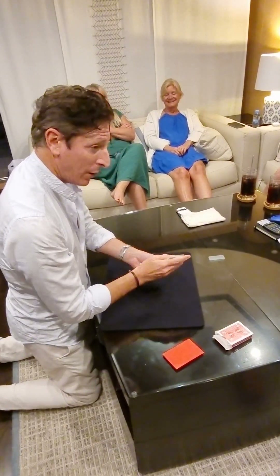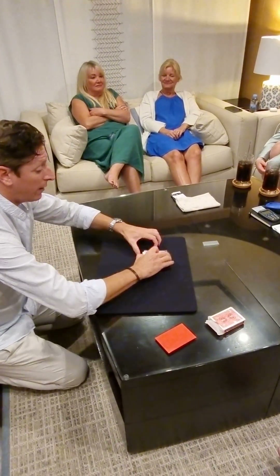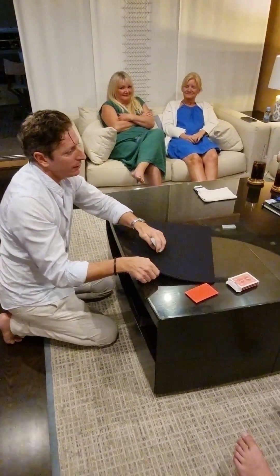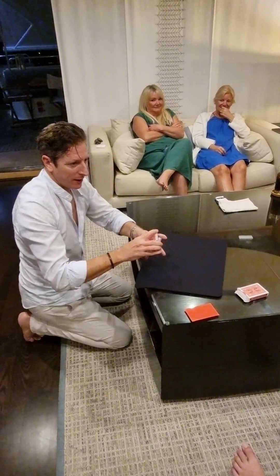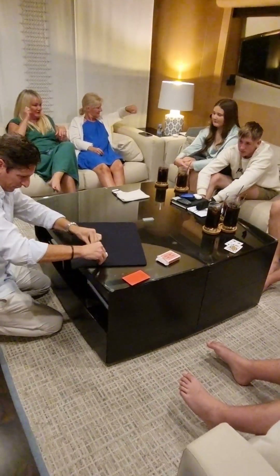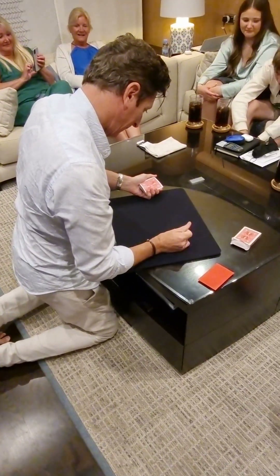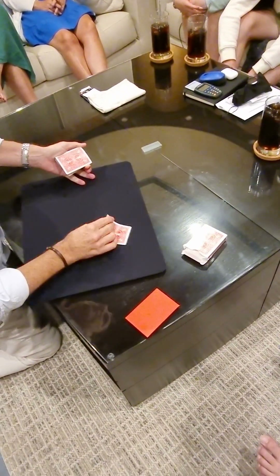I don't know how to do it that way. I will try to find your four nines one at a time in four different ways. Anywhere you feel by intuition there could be a nine close by, just say stop. Stop. Okay, this forces me to locate a nine from this spot. I'm going to memorize a few groups. Oh look, there was a nine there. But I said I was going to find the nine of clubs first. Just there — I think I got them all at the same time. I have the first one. That's the nine of clubs.